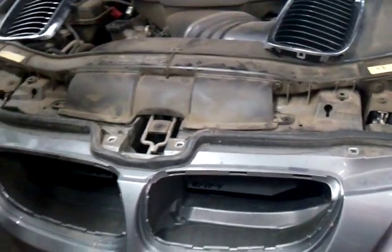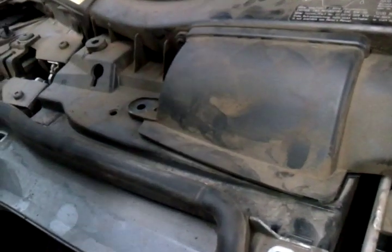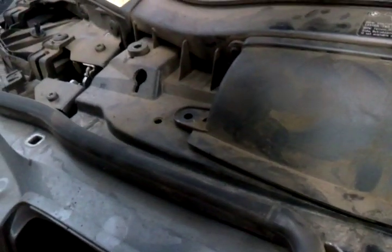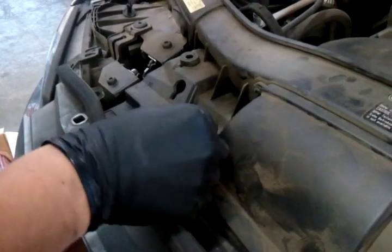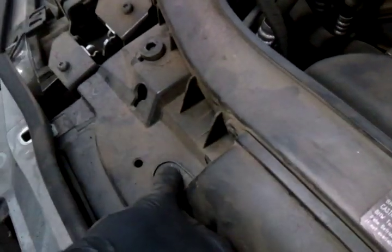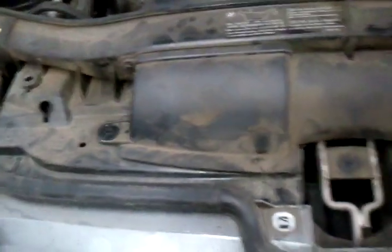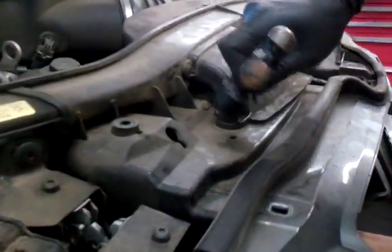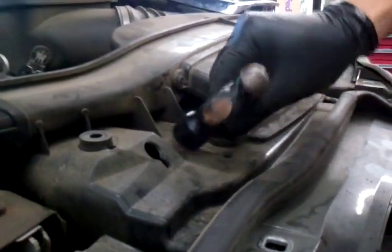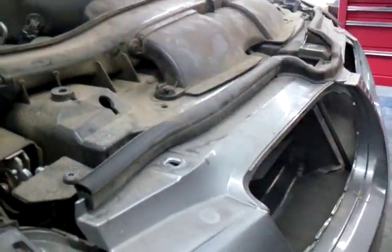Now we're going to secure the scoop using the pin. Make sure that this is lined up. Once it's lined up, insert this pin. Make sure you push up on the scoop so it's a nice and tight fit. Push this down, then just tap it in with this little small hammer. That side's done.